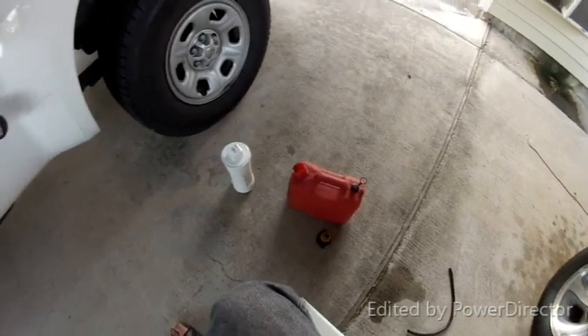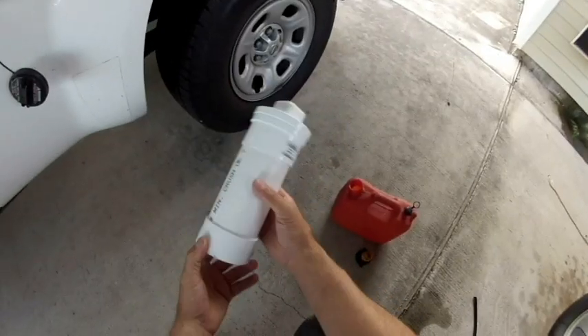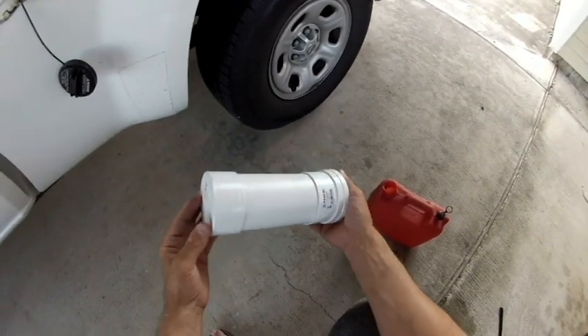I keep all my siphoning equipment in a 3 inch PVC pipe. Schedule 35 keeps everything organized and clean.